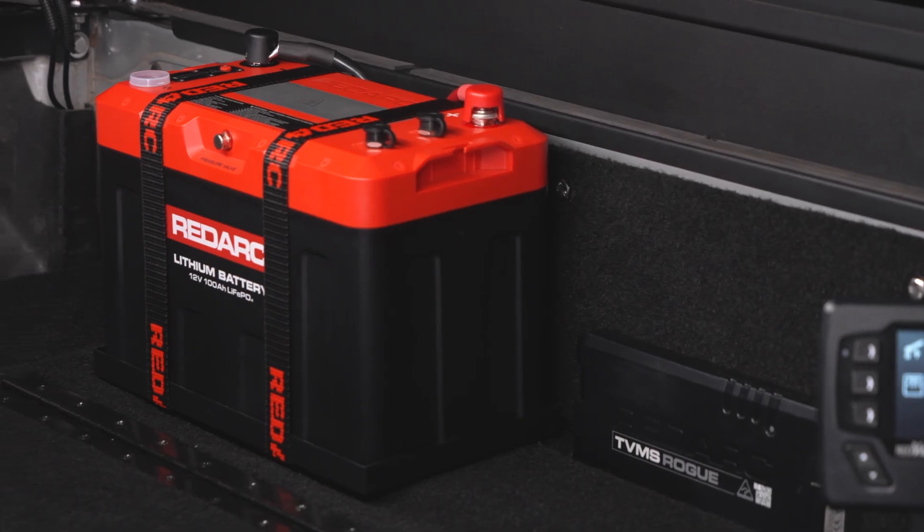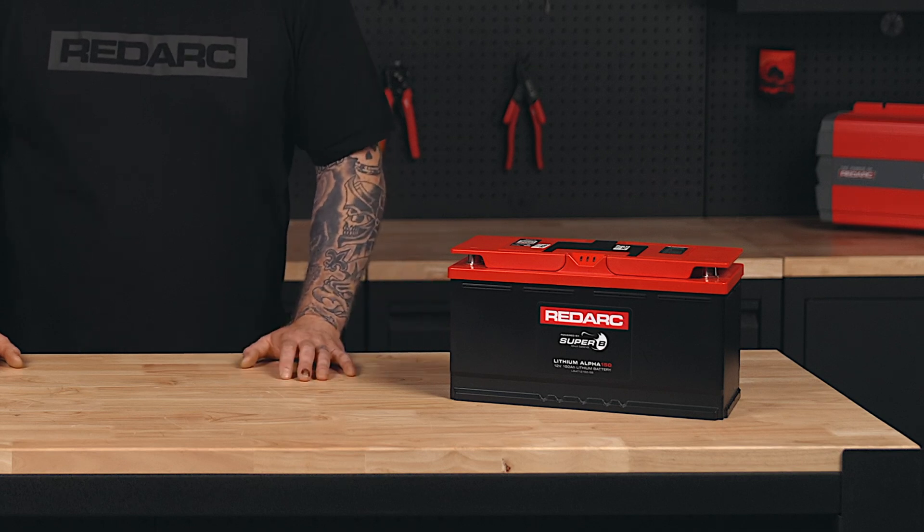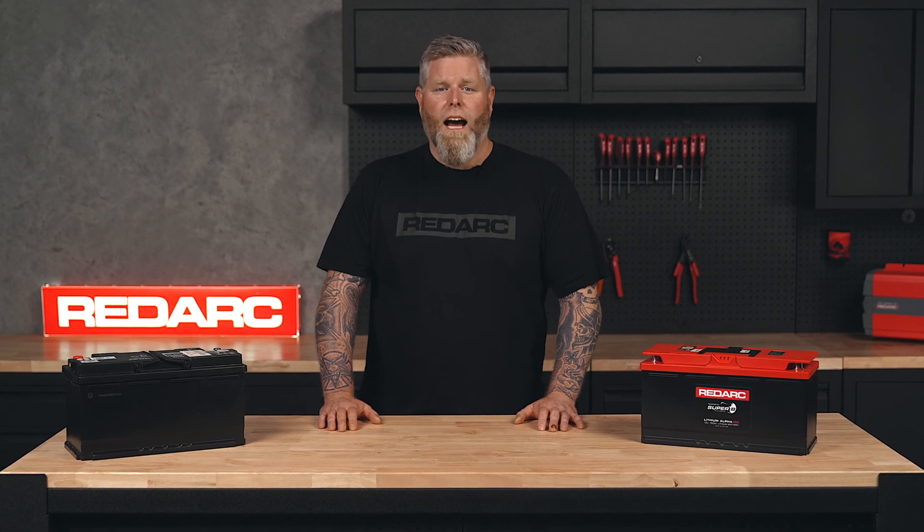For something lighter, longer-lasting and more efficient, go lithium like the Redarc Red Lab Alpha 150. While they're limited to in-cabin and canopy setups, lithium batteries offer nearly a hundred percent usable power and faster charging. This means you can run your gear for longer before needing a top-up.